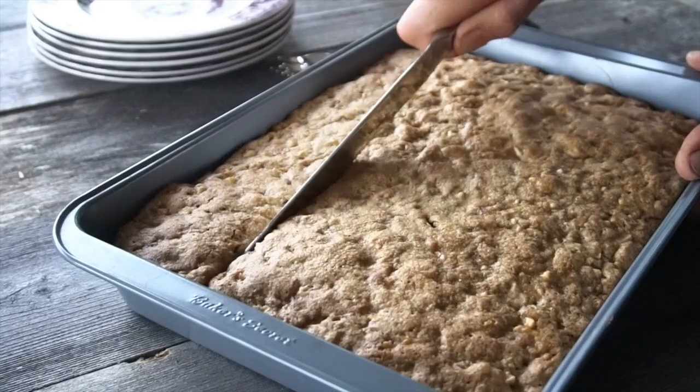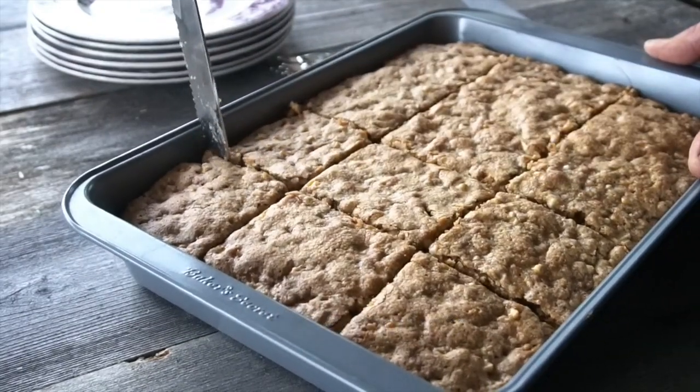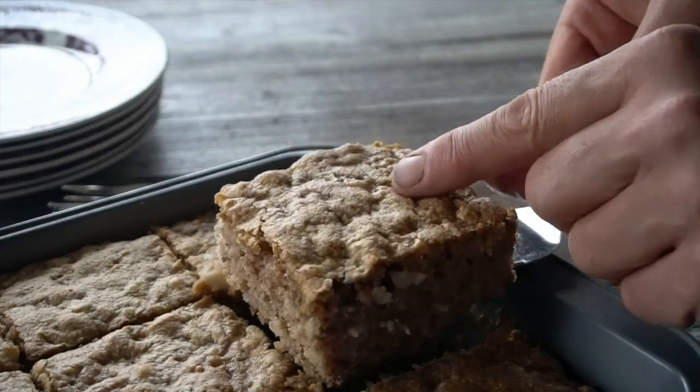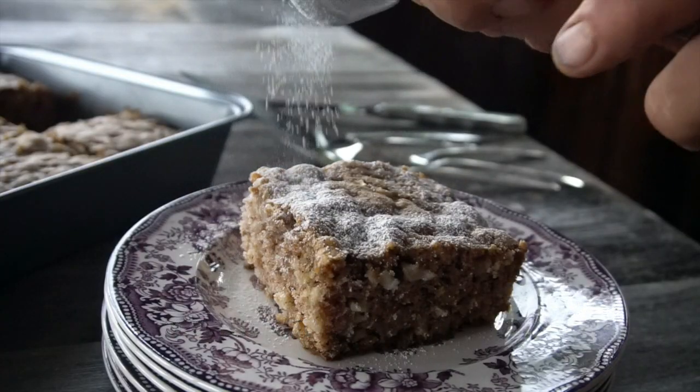Next up, we need to cut the cake. My sister Dana wanted small pieces — I said forget about it, I want nice-size squares. So I divide it into 12 pieces. I like to serve it on a plate with a little dusting of icing sugar. It's all about the simplicity of this treasured family recipe. Having eaten a couple of pieces, I can tell you, Oma's apple cake is mighty fine.